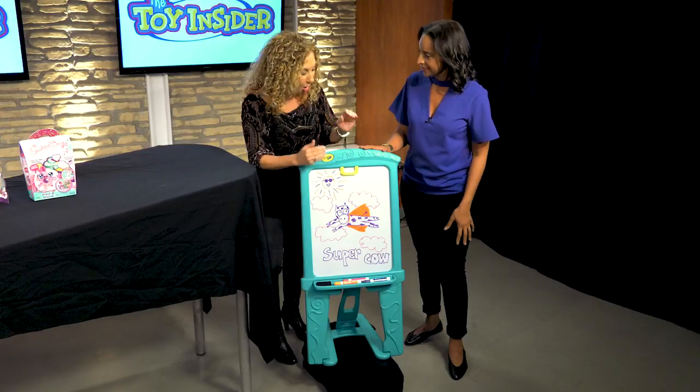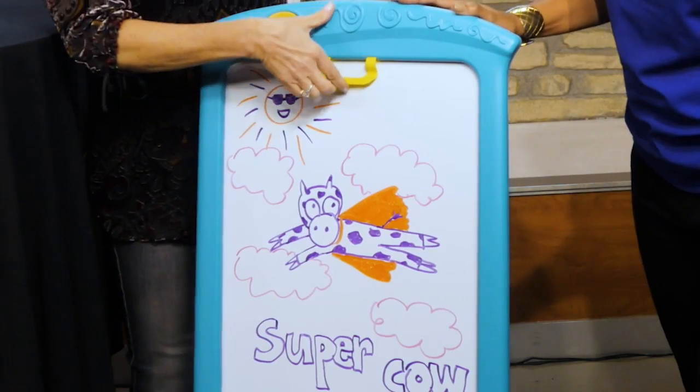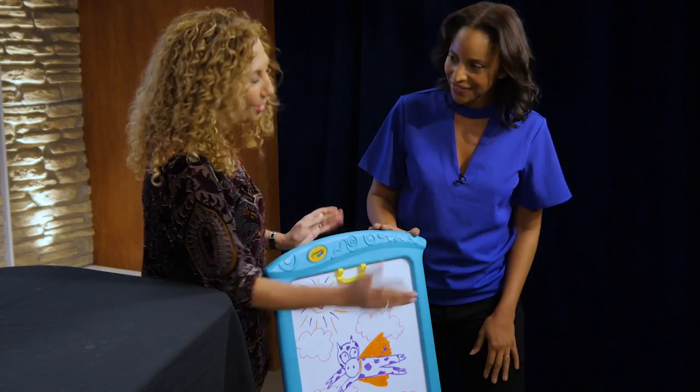We want to let our kids sit here, draw, color, play. We have clips on here too, so you can hang the paper, and then of course you can show it off.